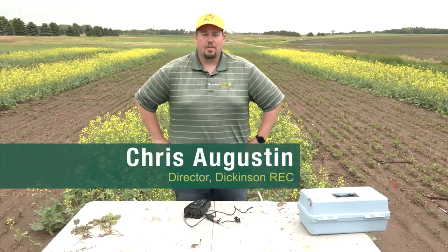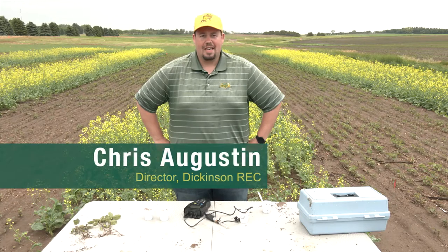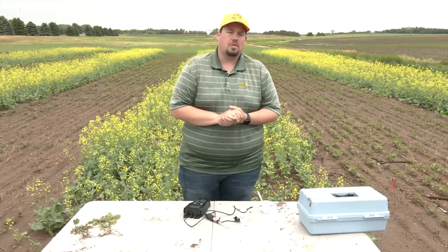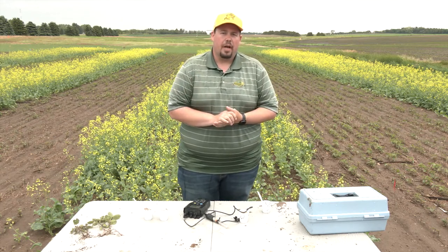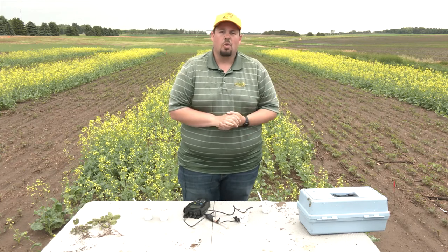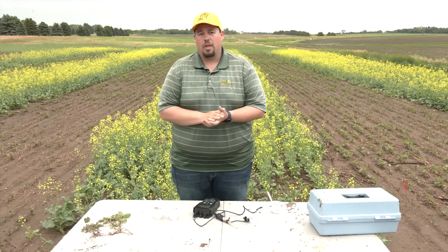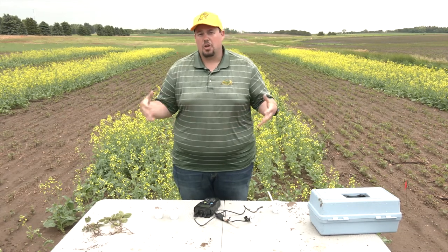Greetings, I'm Chris Augustine, director of the Dickinson Research Extension Center. We're doing some work on soil acidity and how to manage that in our acidic soils within North Dakota. We don't have much research right now to give us guidelines on how to fix those areas. We know we need a liming amendment to improve those areas, but our soils are a little different than where most of the research has been conducted in the past. We're working with the North Dakota Soybean Council as well as the Northern Canola Growers Association on trying to develop some recommendations for managing these acidic soils.